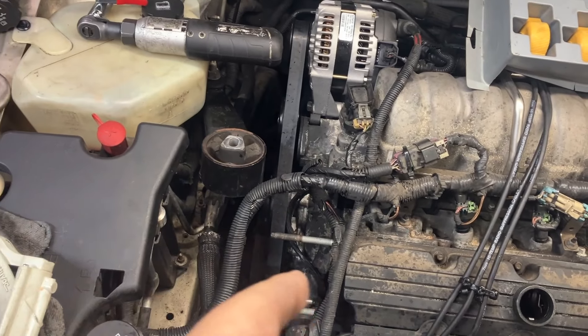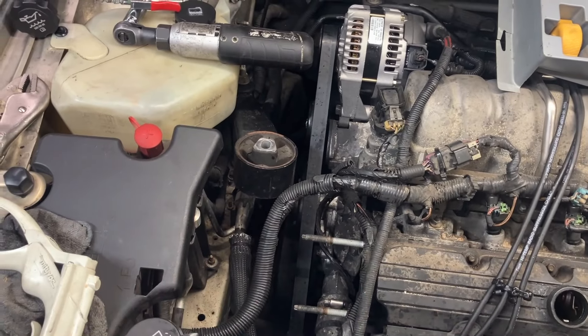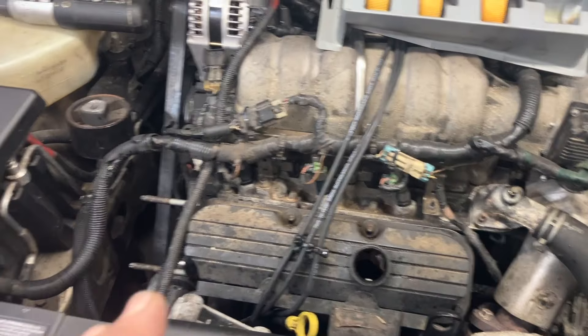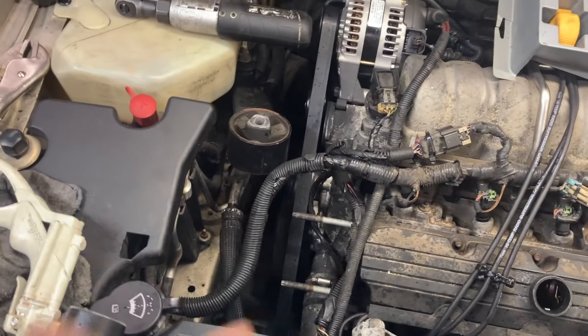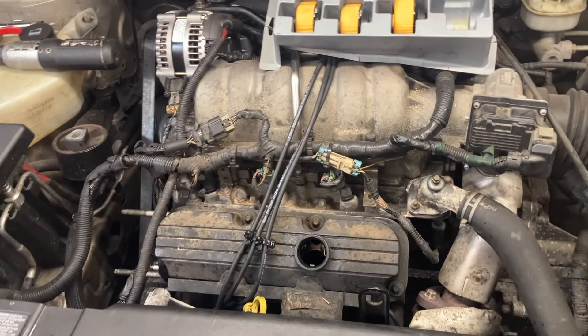It's leaking by that upper radiator hose, but I don't feel anything wet on the upper radiator hose itself. It looks like it might be coming from that timing cover, so we're going to have to go ahead and pull this coil pack mount off.